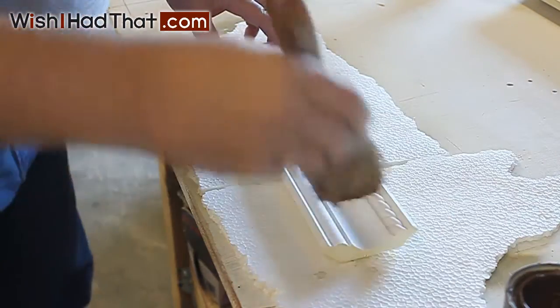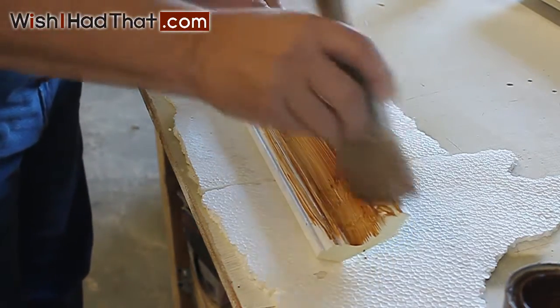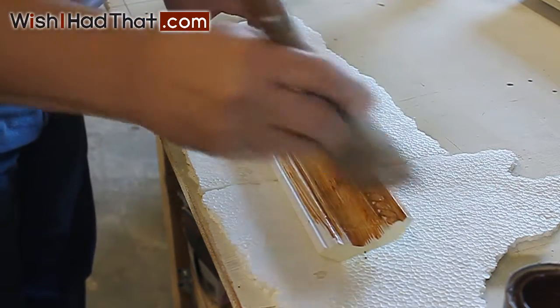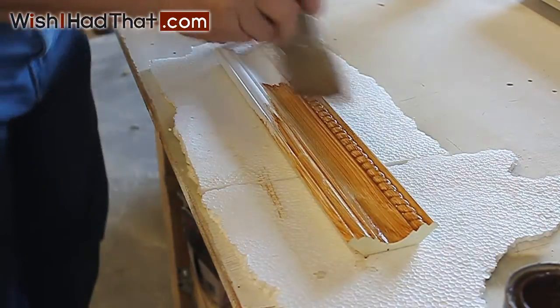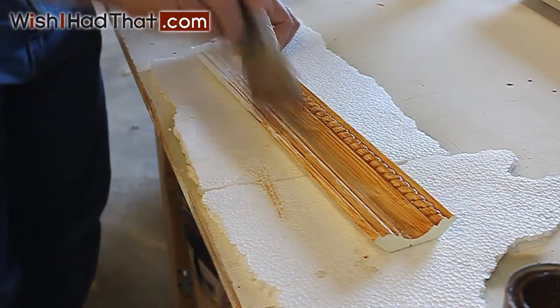A lot of customers ask us if it's possible to stain our moldings. While not possible in the traditional sense of applying the stain and then wiping it off to reveal the wood grain, this video will demonstrate a simple faux finishing technique using a water-based glaze or stain.